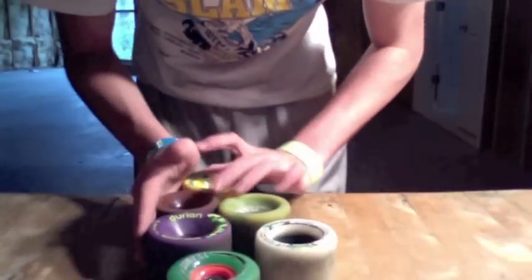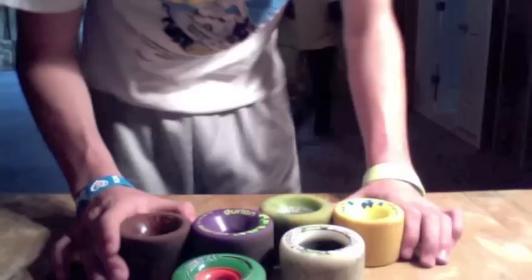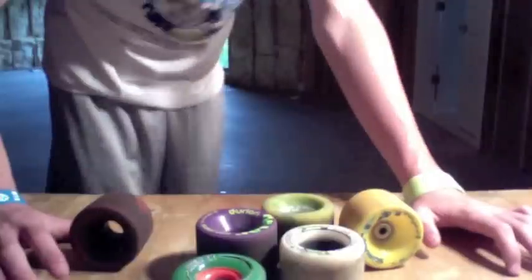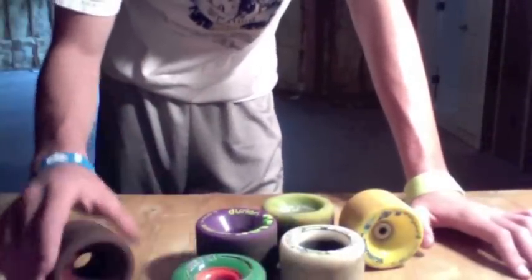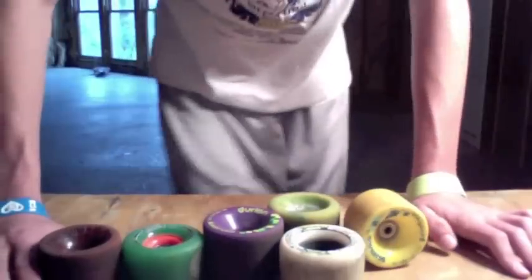Hello, this is Cali10, and today I'm giving you a clinic on freeride wheels. Freeride wheels are aimed towards sliding — that's about it, just sliding. What they are meant to do is offer a nice long slide, and a nice smooth one, so they're kind of durable-ish.